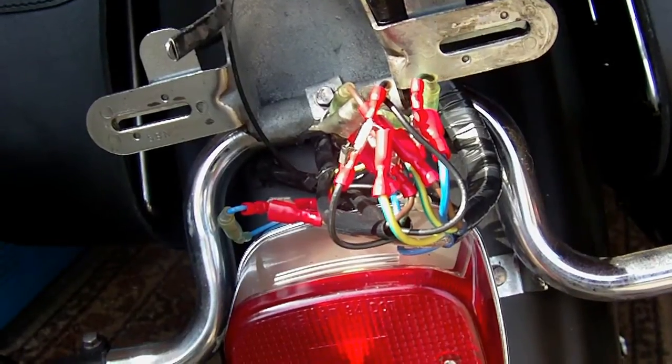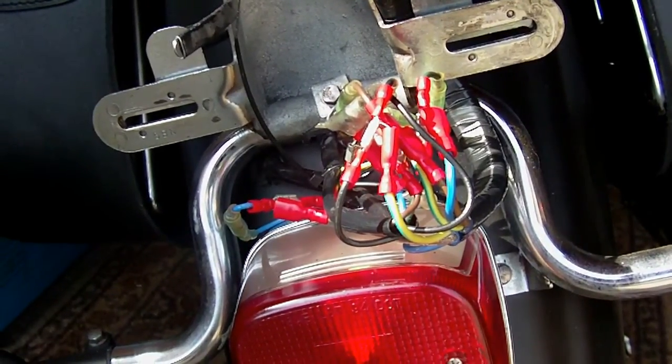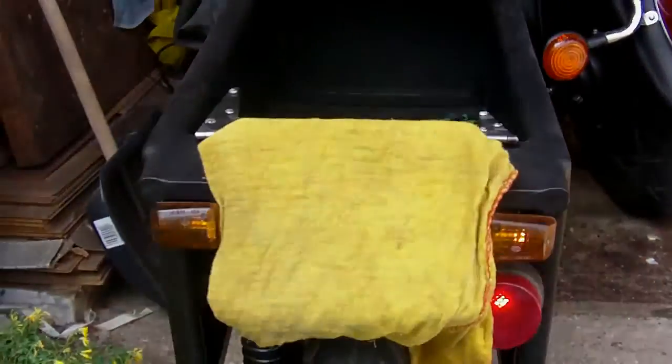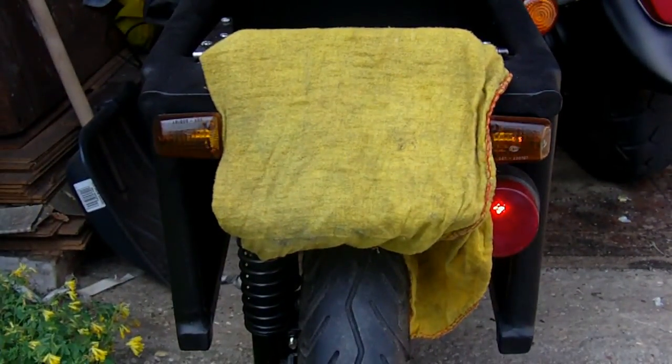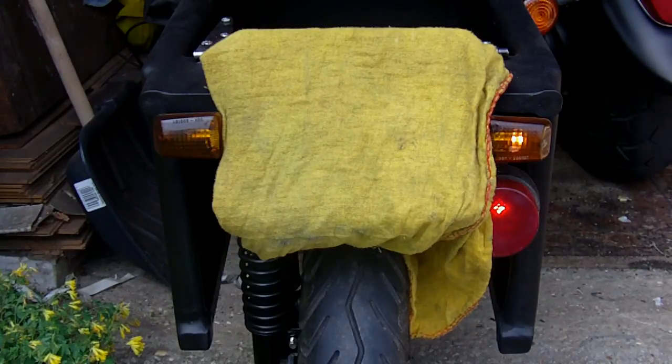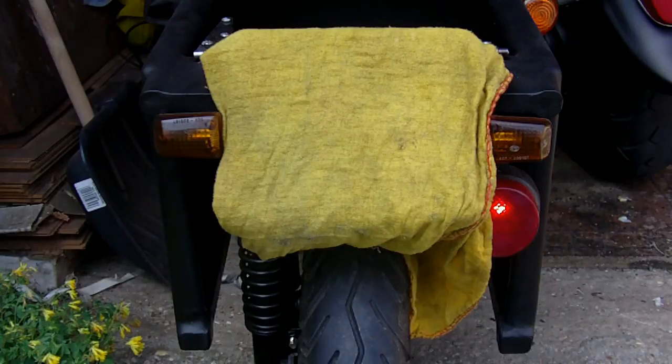It's all a jumble at the moment and all needs sorting out, but I seem to have some success. Rear tail light is on. Indicators working - do the other indicator - indicators working. Now brake lights - it's coming on - brake lights. So effectively, we're legal.